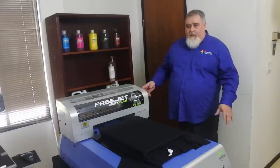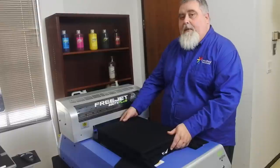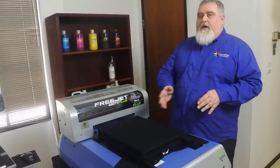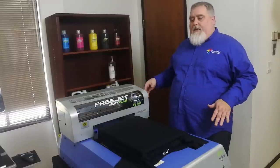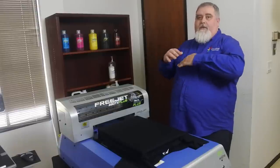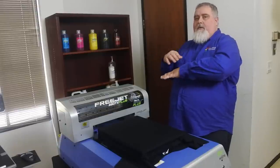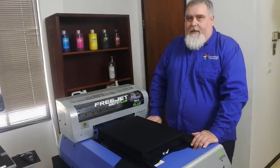Another huge feature is that we use a gantry system. The platen just sits on top of the printer and the carriage moves over it while printing. What that means is you don't have a table that moves in while the printer is printing — that can cause registration problems. Here you're essentially printing onto a stationary surface rather than a moving target.